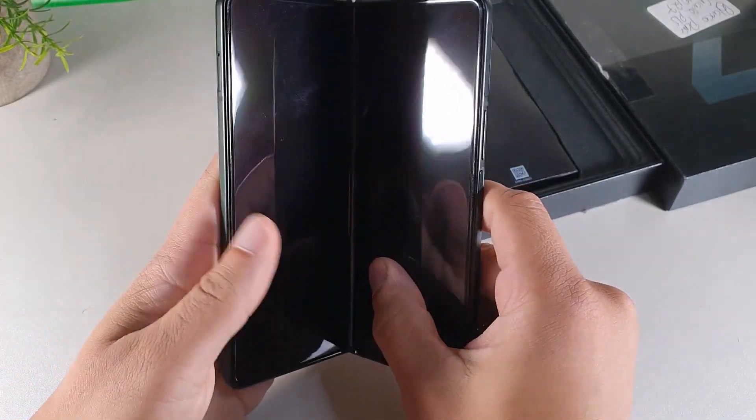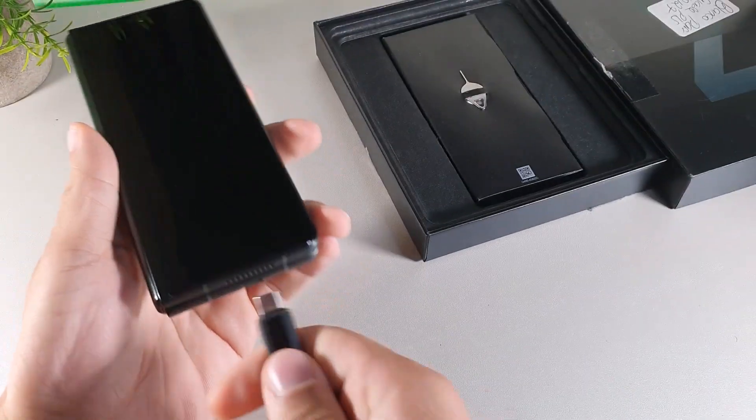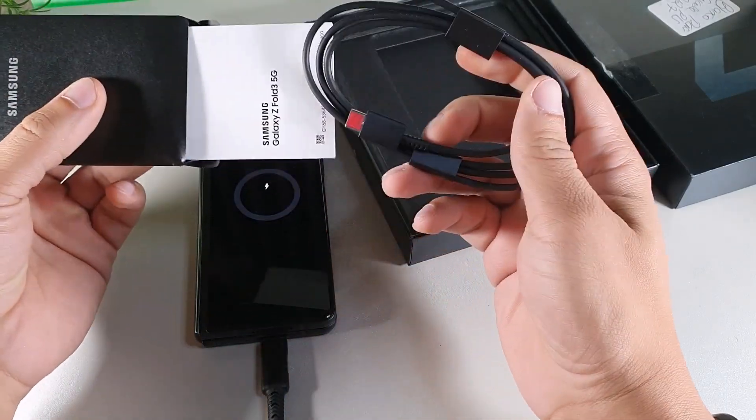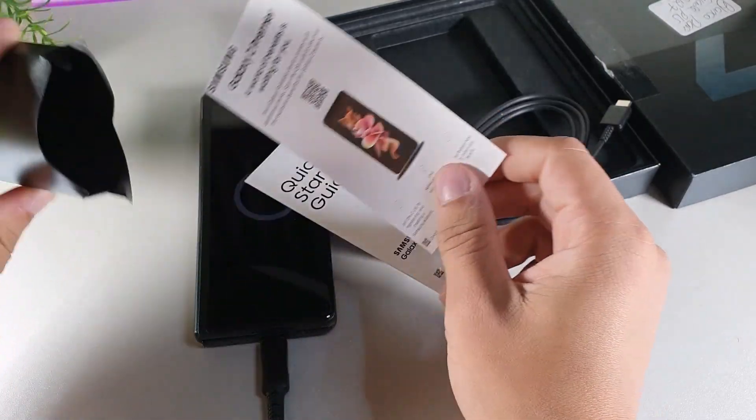The Samsung Galaxy Z Fold 3 costs around $1,500 brand new, but I was able to get it on an open-box deal in very good condition — basically brand new out of the box. The unboxing experience is pretty cool.